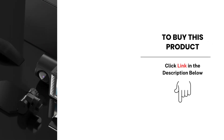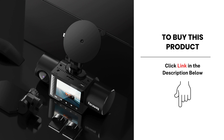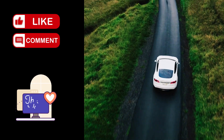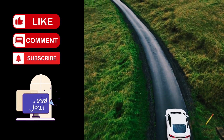It's packed with advanced technology to ensure your drives are safe and well-documented. Check out the link in the description to get yours today. Don't forget to like, comment, and subscribe for more tech reviews. Drive safe and stay protected.